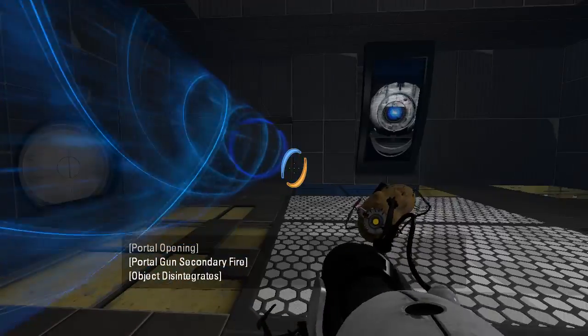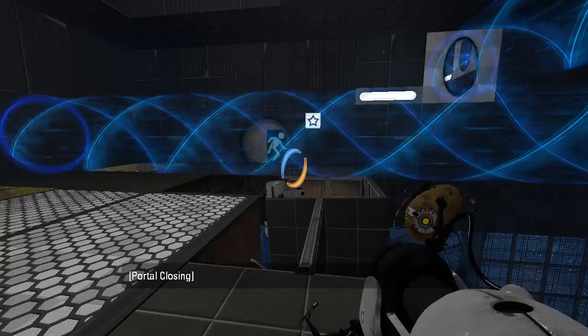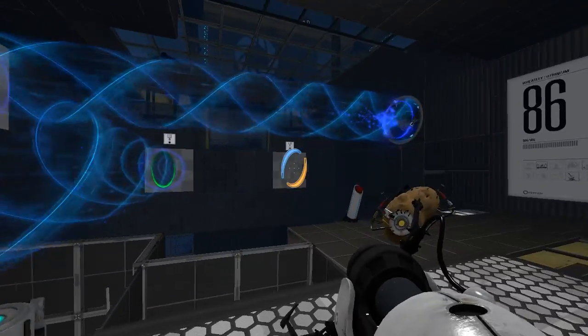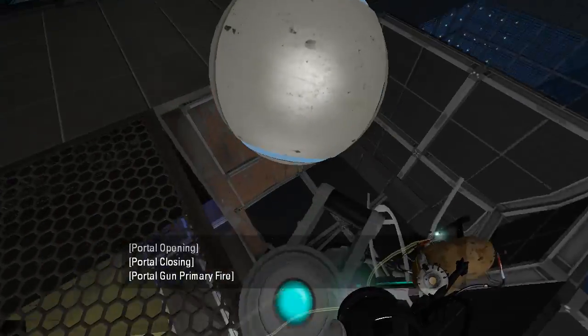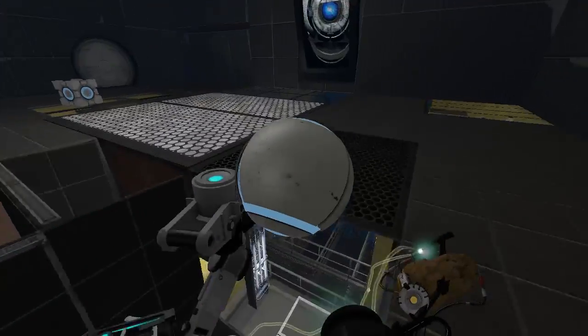Let's just do this. Get this cube first of all. Can this fit through here? Nope. It's also too fat.